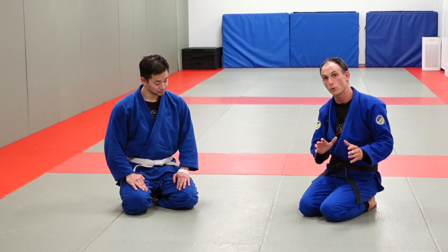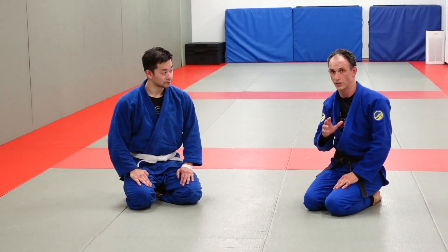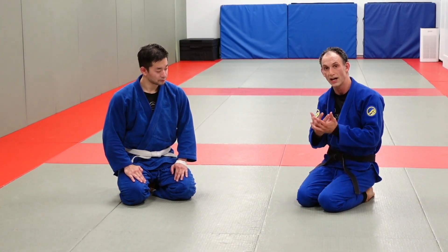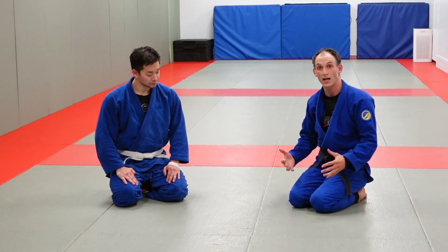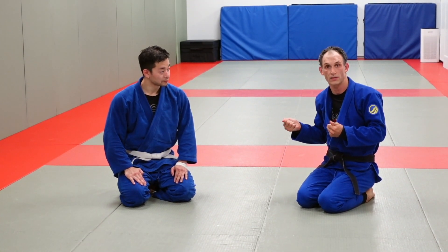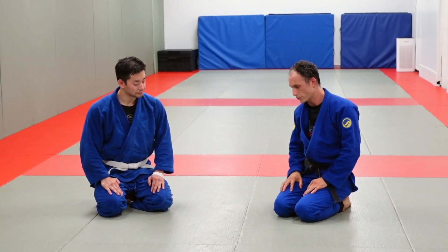Especially mobility in guard passing, because we have really two schools of thought and practice when it comes to guard passing. One way is where there's a lot of pressure — a tight pressure-based pass, something like the over-under pass, double under pass, body lock passing, even sometimes knee cuts. The entry is often using a lot of mobility, but in the end it's a lot of pressure driving through.